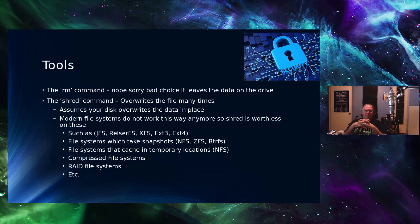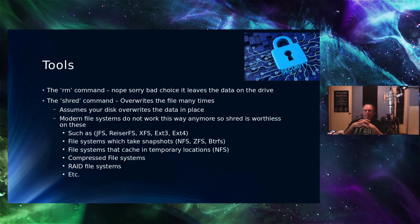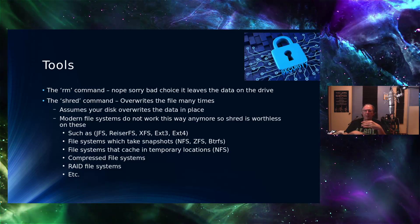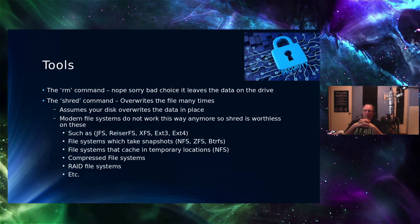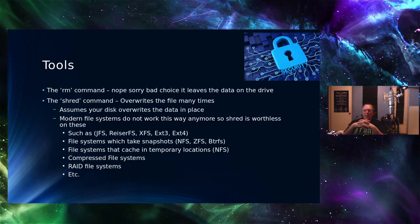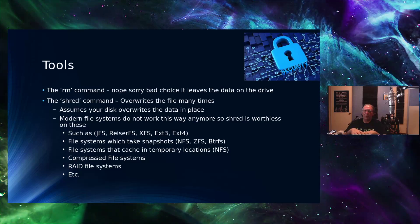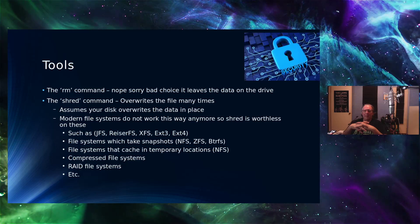One utility belonging to a class called Secure Disk is called Shred. It's been around a while and goes through a whole series of writes and rewrites over and over on top of the file being deleted, so it takes a while to run. But again, it's doing an overwrite of the file, assuming that data is in the same place — writing to the same location where the data exists. Unfortunately, on modern file systems, that isn't necessarily the case.